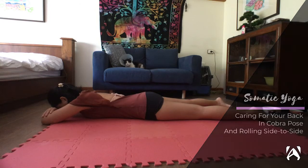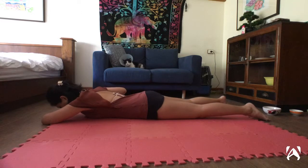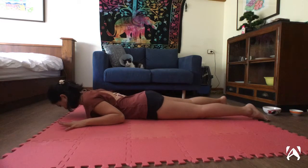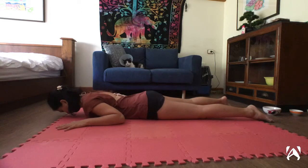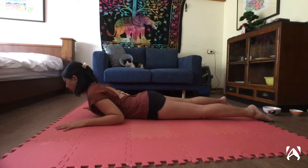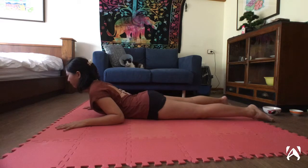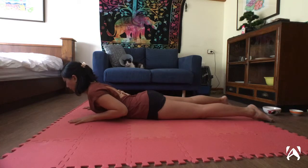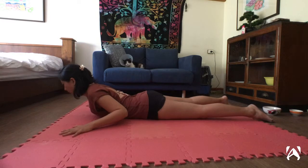Welcome to today's somatic yoga video. Begin by resting on your forearms on the ground and place your hands by your side as if you're about to practice sphinx or a cobra pose. Press each finger down one at a time and slowly raise your chest off the ground and lower it back down, without trying to gaze up at anything, keeping your neck in a neutral-ish position. This is to gently warm your spine up and to notice how this impacts your low back. You can stagger the placement of your hands to notice how one shoulder blade feels versus the other.